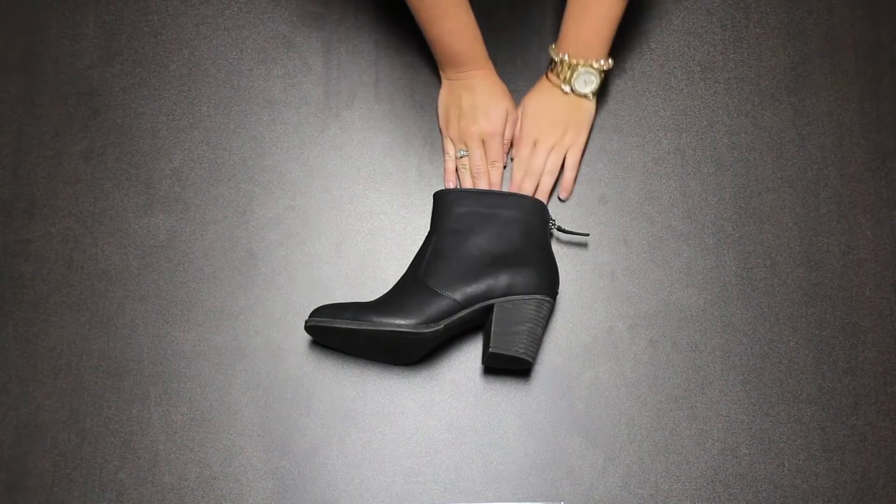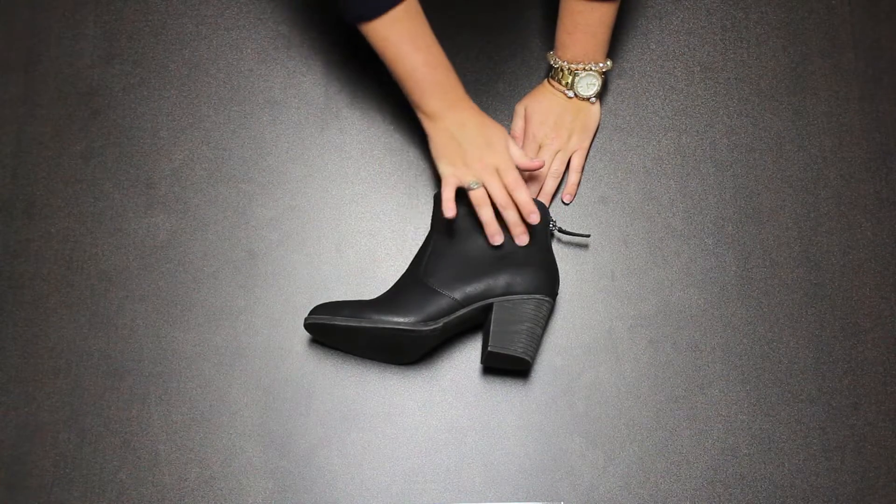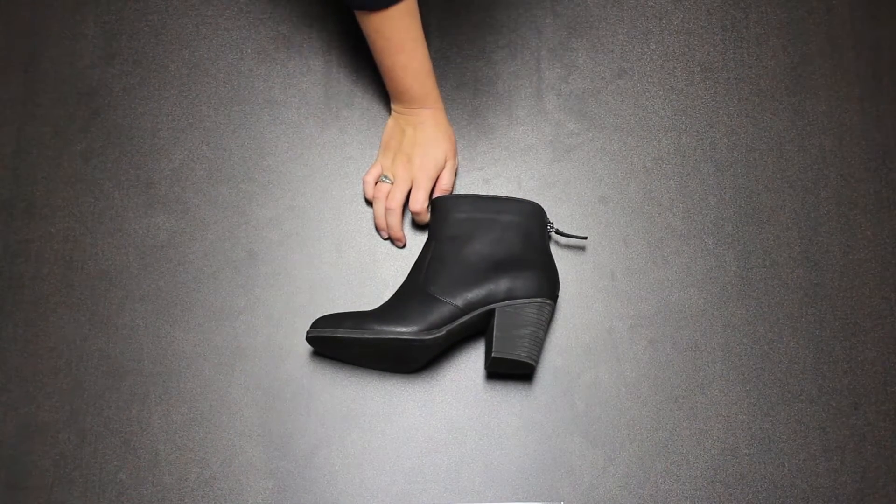Here we have our MFW40 Ashlyn boots. Your monogram will go here on the outside of the boot.